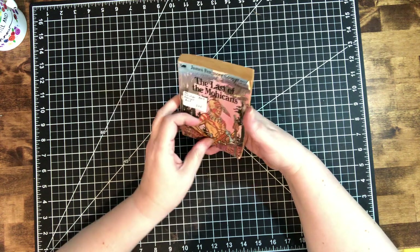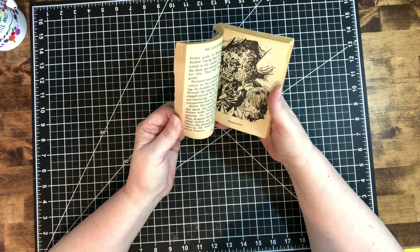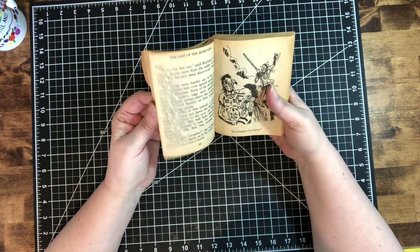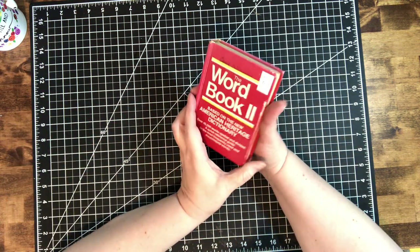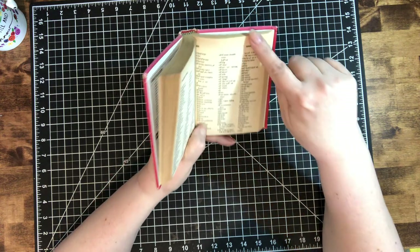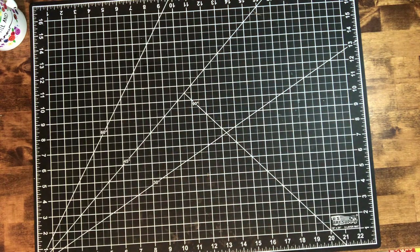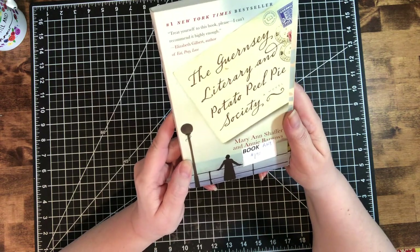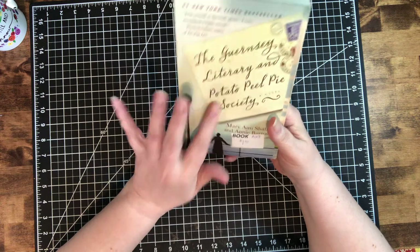There was one booth where everything was a dollar and under — I love that. This is Last of the Mohicans. I don't care about the story that much, but the pages are buttery soft, beautiful and yellowed — I know I can use that, so I figured 50 cents, why not. Another word book — yes, I have a problem with dictionaries — but look at the aging, it's yellowed all the way around, gorgeous. Paid a dollar. I got this book for myself: The Guernsey Literary and Potato Peel Pie Society. I loved the movie, so I'll be excited to read the book. That was just for me — a dollar.